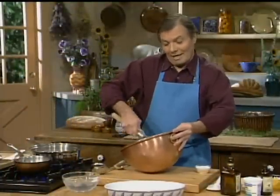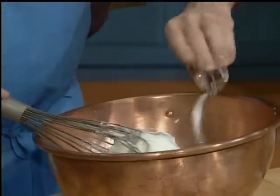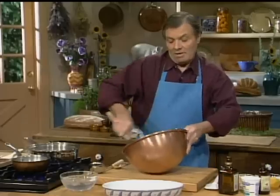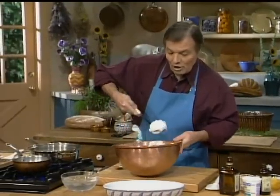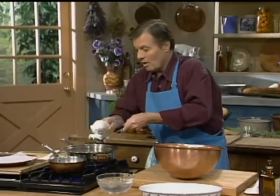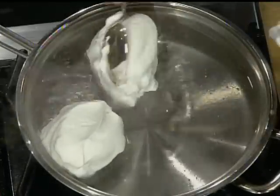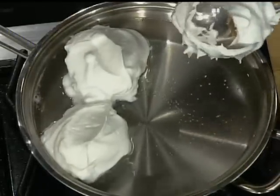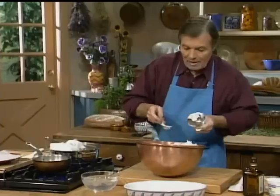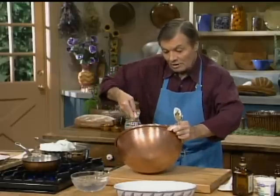Oeufs à la neige — this is the classic French dessert. I have three egg whites here, beaten very firm, with a quarter cup of sugar. This will whip very fast, about a minute and a quarter, to a beautiful consistency. Three egg whites, properly beaten, should give you at least one cup. We're doing a recipe for four, so you do four large egg whites. My water is approximately 170 degrees — you don't really want it to boil, otherwise they're going to expand too much. This is of course a good dessert because it's only egg white and sugar.